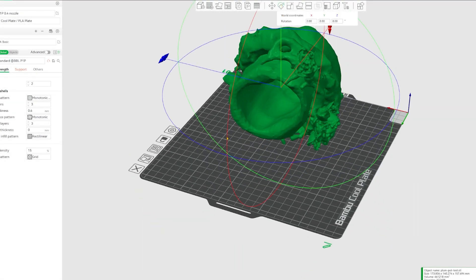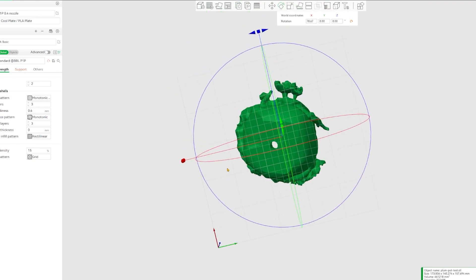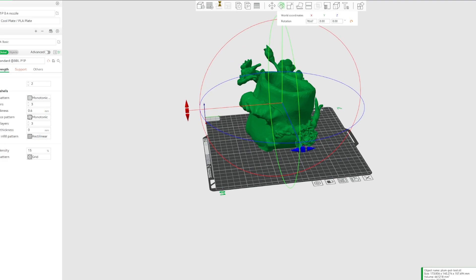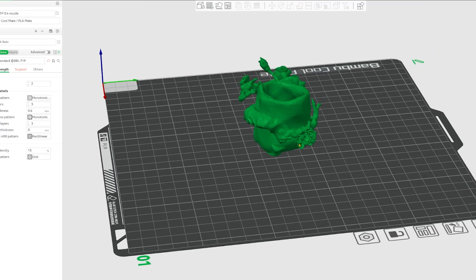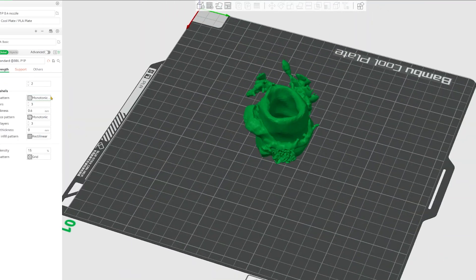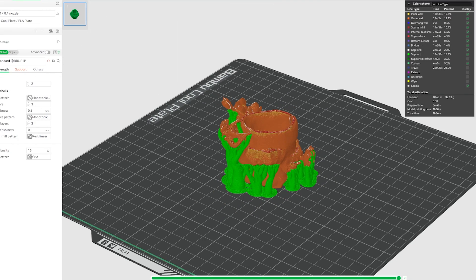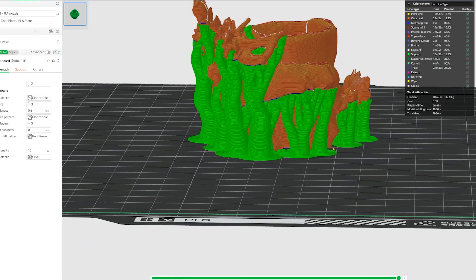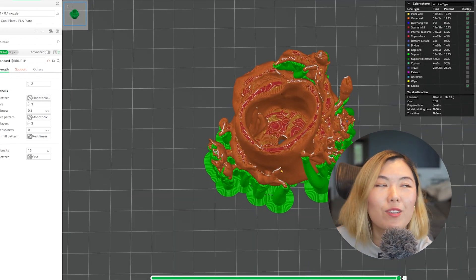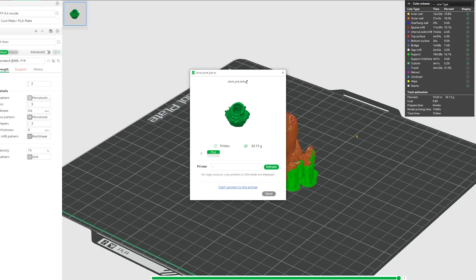Now it's time to import the model into the slicer — a software that analyzes your model layer by layer and generates the printing path. I scaled down the model to one fourth of its original size to save some time and material for the inevitable disaster that is the very first test print. I then let the slicer generate supports so that regions floating in the air have a foundation to be printed on. These supports look very interesting, almost beautiful — and I had very little idea how much of a pain in the ass they would be to remove later. So I let the printer go to work.